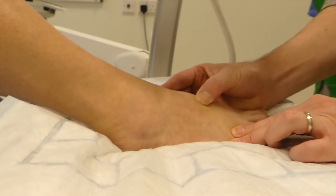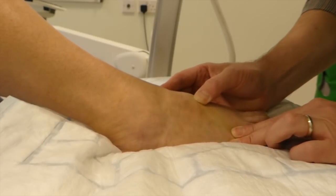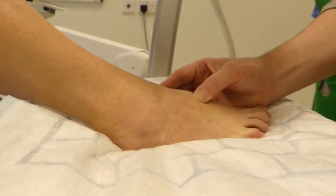We're going to do this under x-ray. So having palpated, we're now going to skin prep.